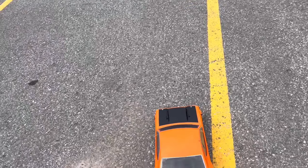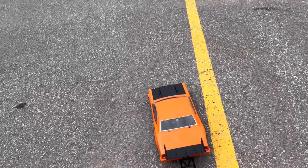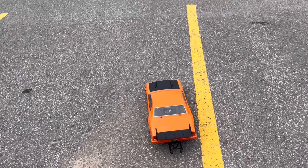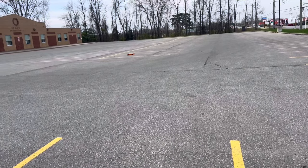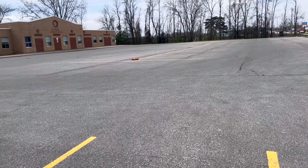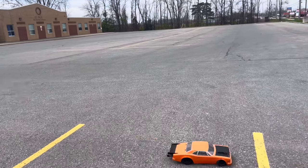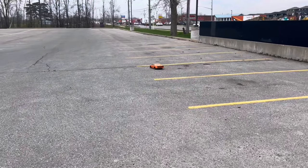Let's see if we can do this holding the camera with one hand — it's a pretty big controller. It definitely just goes sideways.